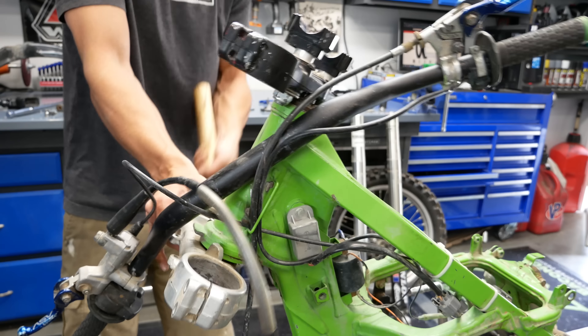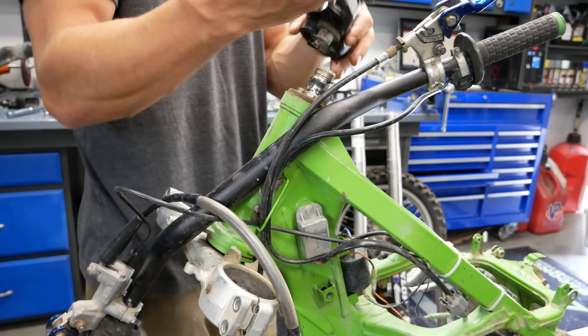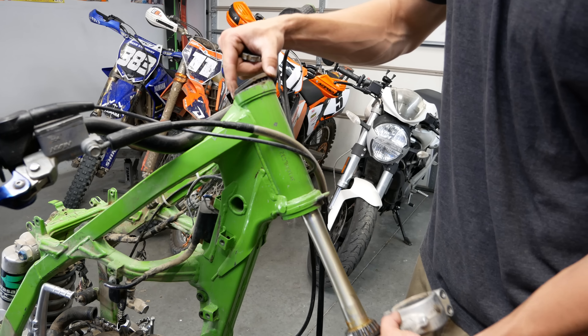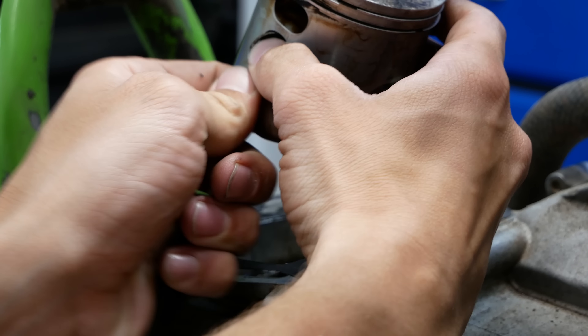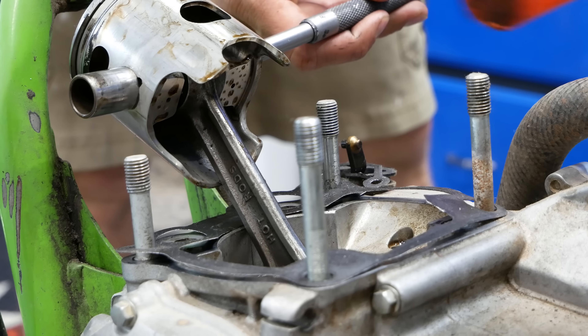Another thing I'd never seen: I couldn't get the top clamp off because the person had painted the inside where it goes on the steering stem as well. I finally got it off with the sledgehammer. Let it be known there is a right and wrong way to paint dirt bike parts, and most people choose to do it the wrong way. I'm looking forward to showing you how to paint dirt bike parts with lasting results in the next part of this series.